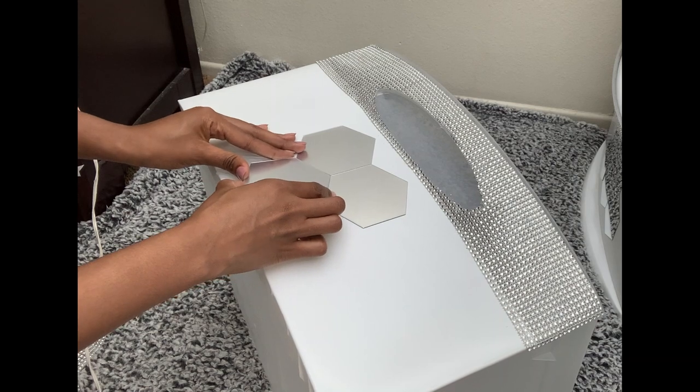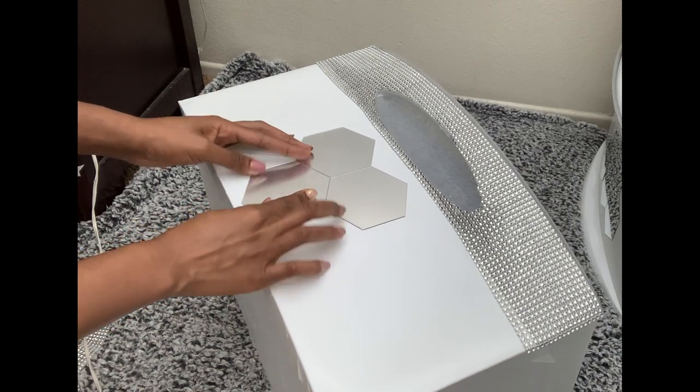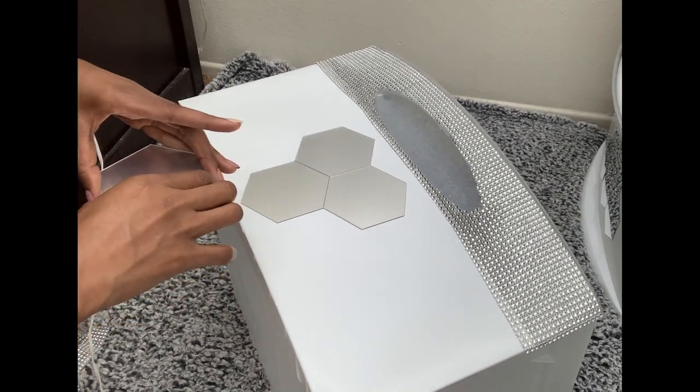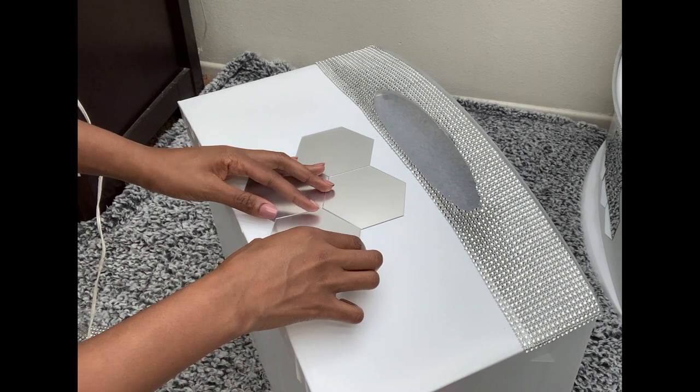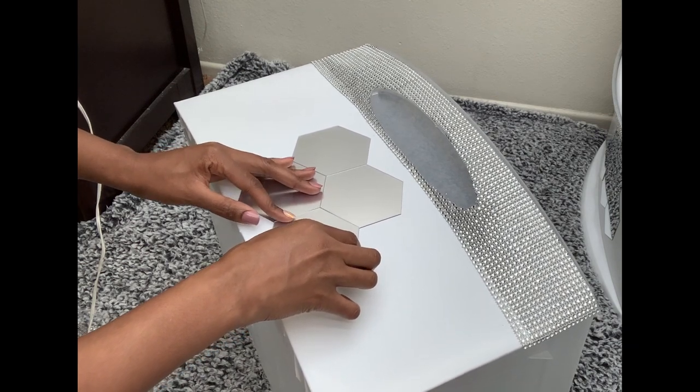I think these mirrors really added a different look onto the bins that I really loved, and I'm glad I added them. But if you don't have these, maybe if you have circular ones, I think you can do whatever you want at this point to make your bin really beautiful.